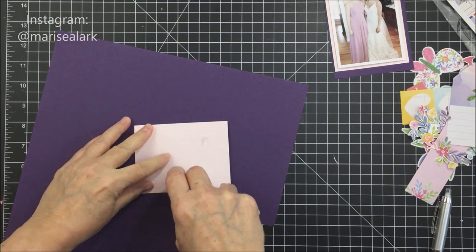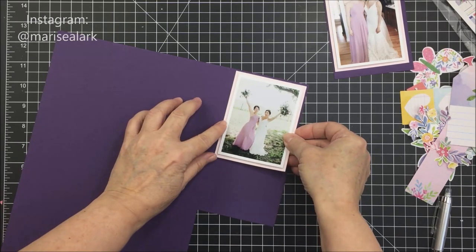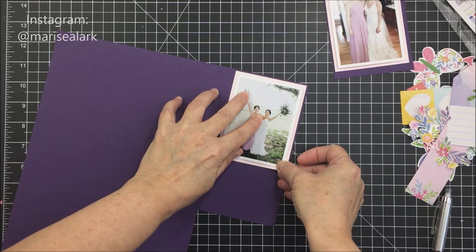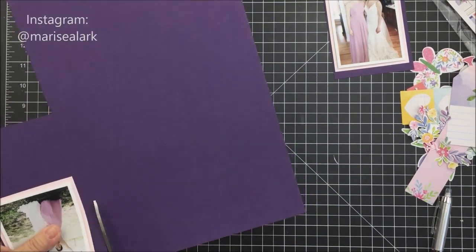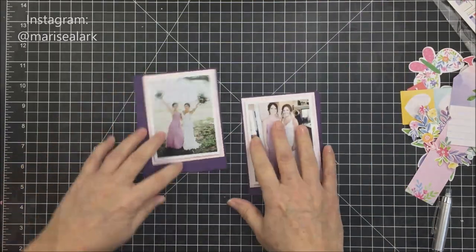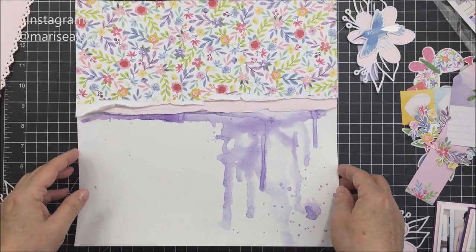I'm getting my tape runner sorted out and sticking things down. I'm leaving just a tiny little border of that purple cardstock around the outer edge of my photos, and I'm trimming them up with my Tim Holtz trimmer. I like how they look when finished.